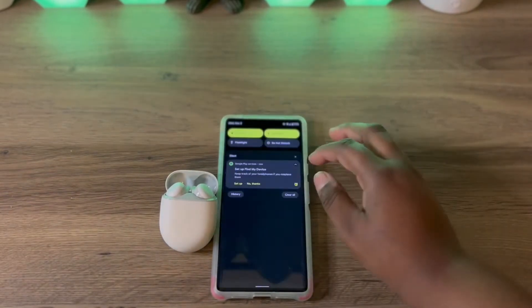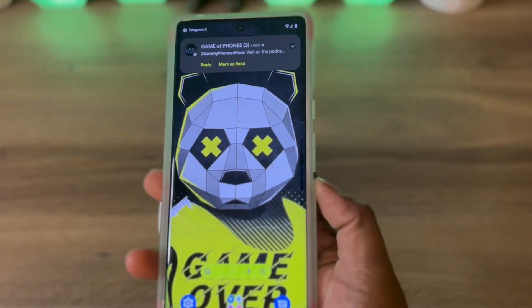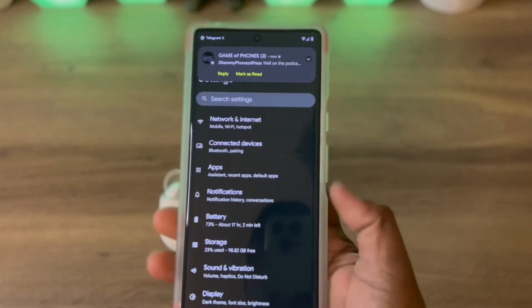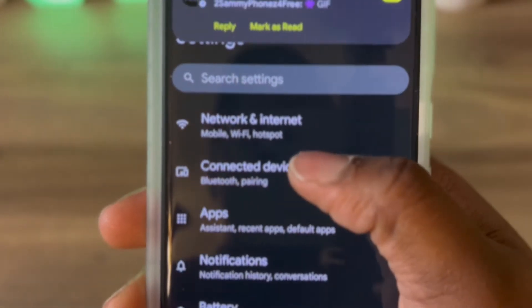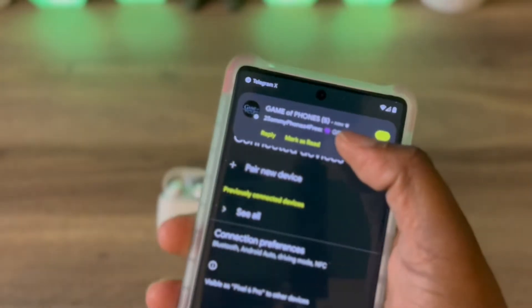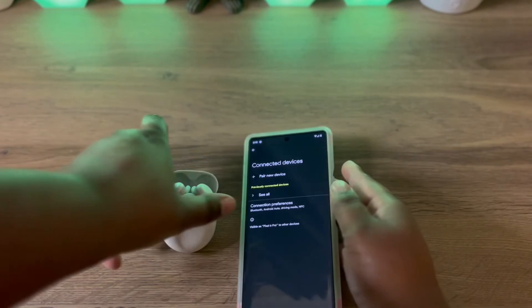The first thing you would need to do is, on your phone, go to your Settings app. You want to hit Connected Devices. You want to make sure that is turned on.